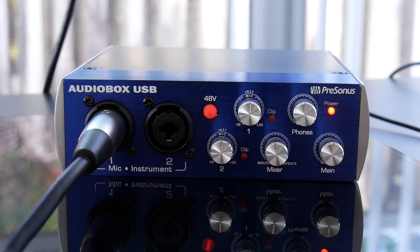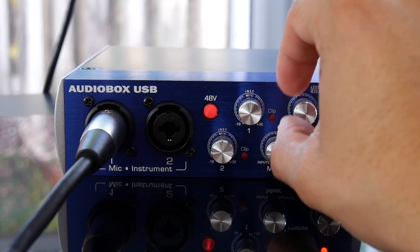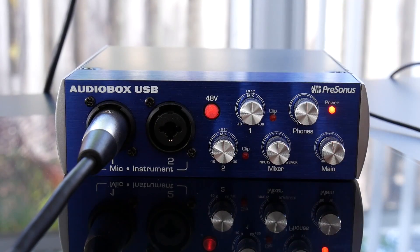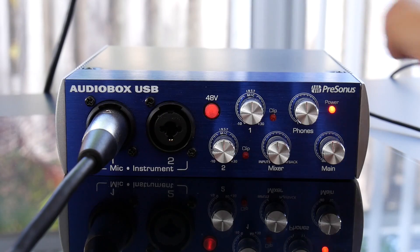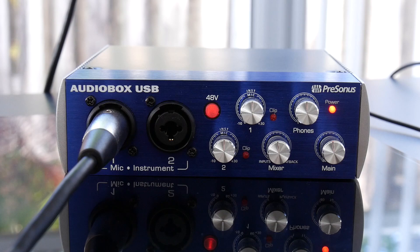Here we have a view of the front of the unit with an XLR microphone plugged into the first port. You can toggle sound levels on the fly, headphone gain, as well as your mix in real time. More importantly, the unit provides 48V phantom power to your XLR devices. Please only toggle this on if you're using a condenser microphone, not a dynamic.